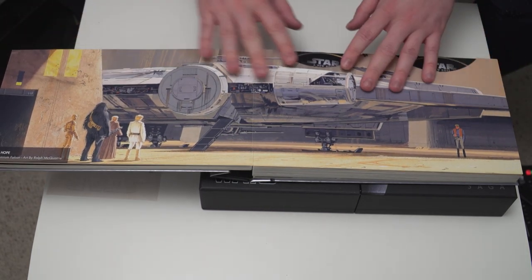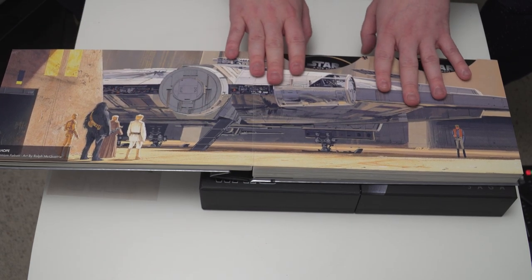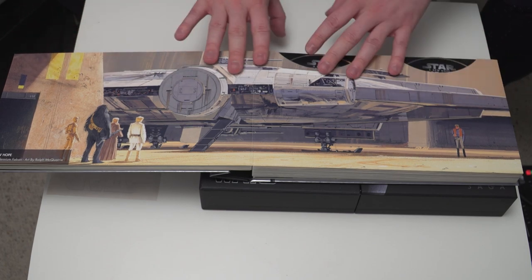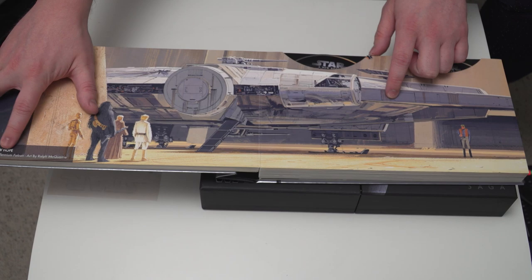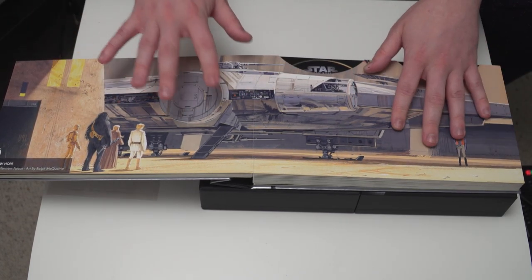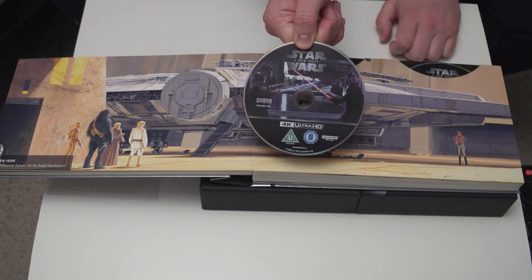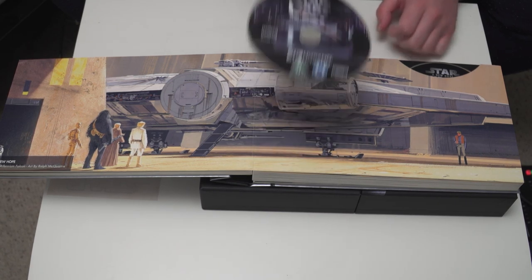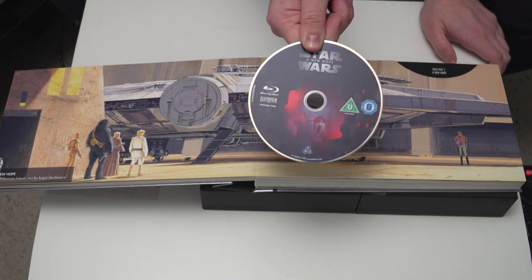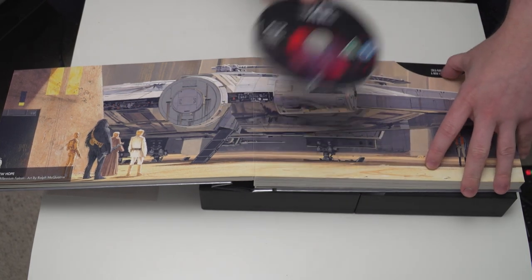Oh, look at this — I can already tell straight away without even looking in the corner, this is the original artwork from Ralph McQuarrie. This is the original concept artwork. This piece is called 'The Millennium Falcon' by Ralph McQuarrie, and obviously this is where it all began — this is the first Star Wars film, and for many people this is their favorite. So there's A New Hope 4K Ultra HD in this pocket, and you've got A New Hope on the standard Blu-ray showing the famous scene where Leia sticks a hand in R2-D2.